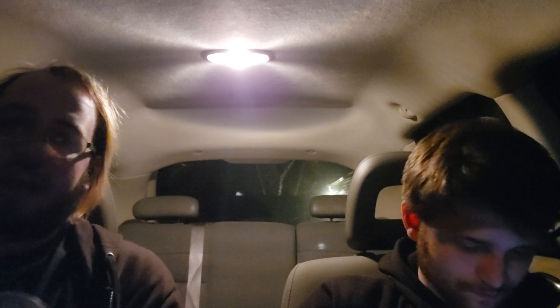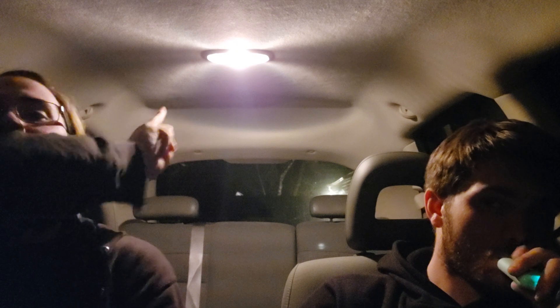Hey guys! Quick review time. This is a new Mountain Dew flavor. I know, lighting is shit. I sincerely apologize — unlike my car, his only has the backlight, so we're backlit to shit.